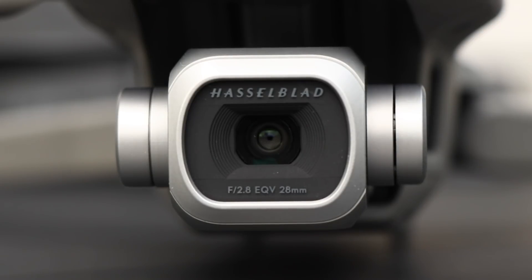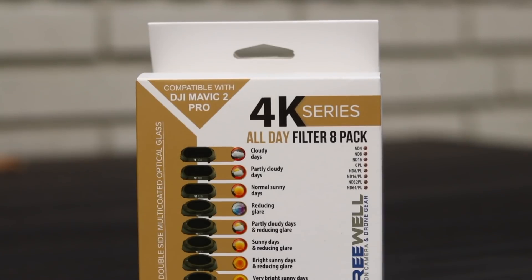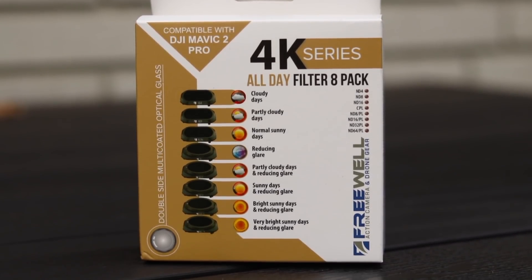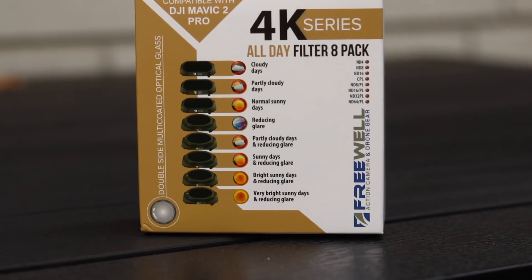Despite being able to reduce the amount of light with the variable aperture on the Mavic 2 Pro, there's really no way around filters if you want to capture cinematic footage. I got this new set of filters from Freewell that includes both normal and polarized versions that I will be using in this video. When you have watched this video, you will be an expert in selecting the right filter for your drone, and you will also understand why you need them.